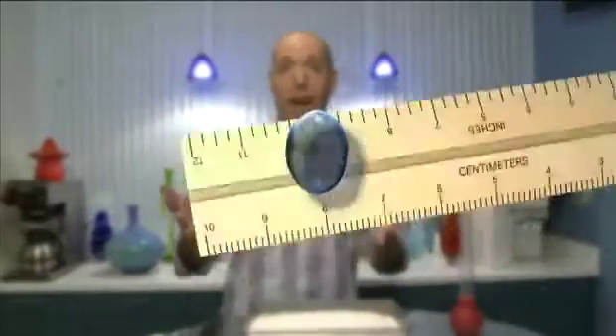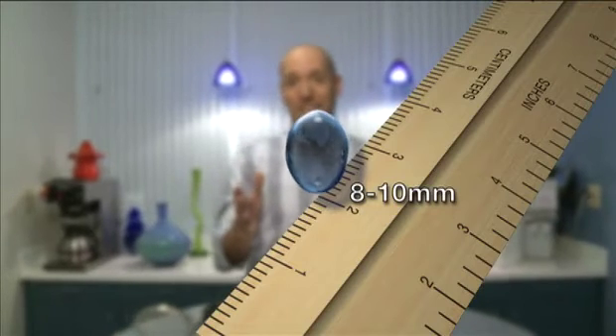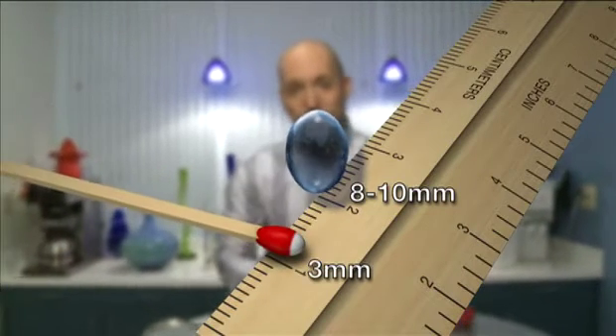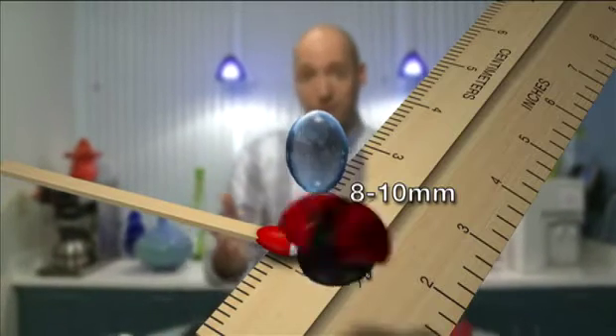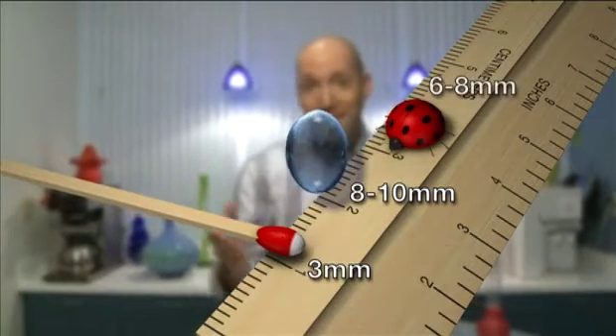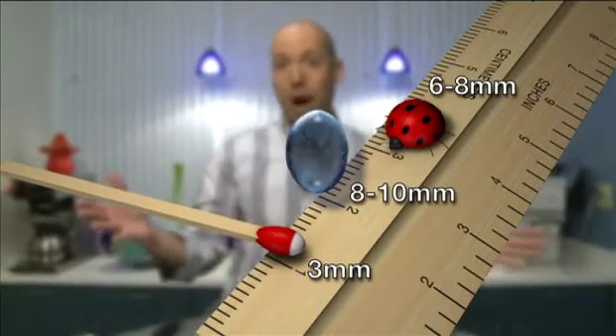But really, the size of raindrops is quite limited. In fact, the largest raindrops ever found are only between 8 and 10 millimeters in size. To give you some perspective, a matchstick head is only about 3 millimeters, and the average ladybug is about 6 to 8 millimeters — right near that largest raindrop ever size.